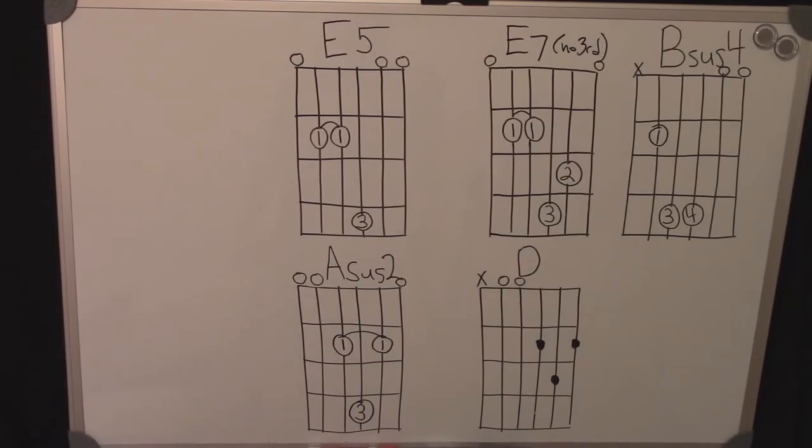Here are chord charts which show the chords needed for the song. This song is played with the capo on the second fret, so all these chord names are in reference to open position shapes. The numbers and circles show the fingers used to make these shapes, since a lot of them are special shapes — except for the D, which is just a standard D chord.